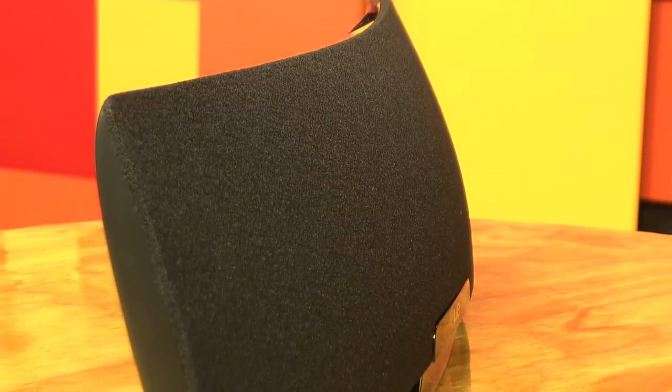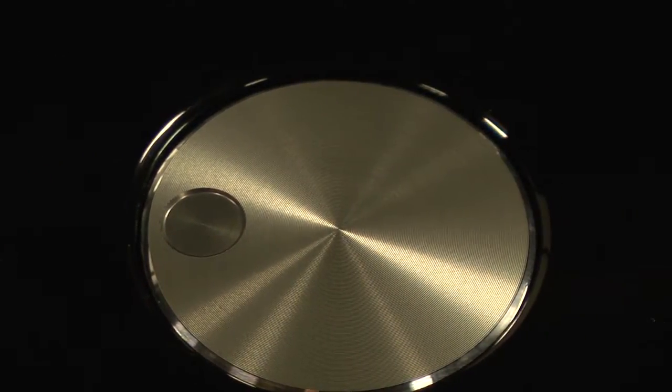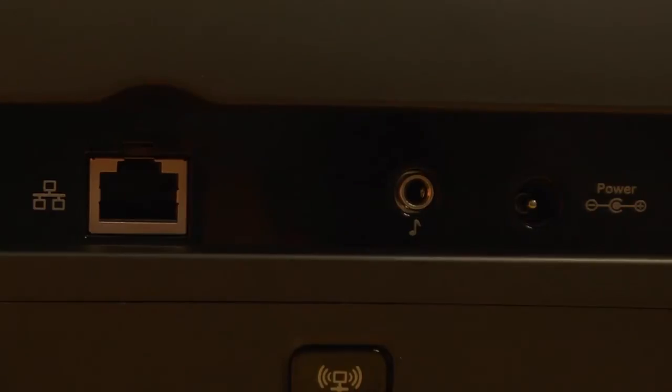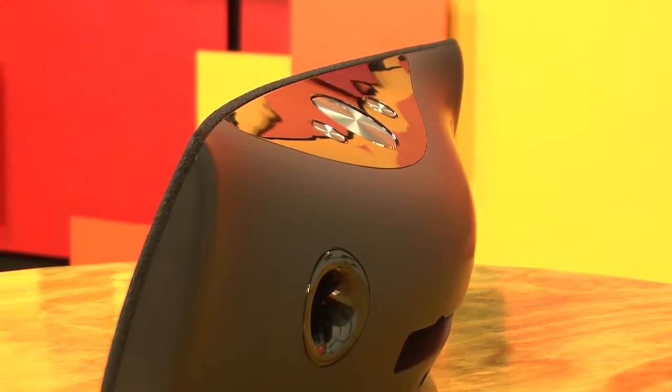And that was with compressed music — yeah, it's plenty loud. On the top you've got simple controls: mute, volume, and power. There's an ethernet jack in the back if you want to hardwire it, and an eighth-inch jack if you don't have an iOS device. But honestly, AirPlay is what really makes this speaker cool. You can even set up AirPlay with a computer if needed, though it's a lot more involved.